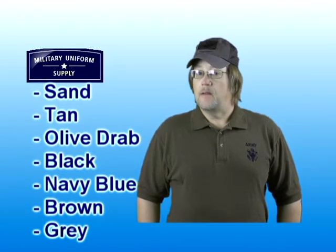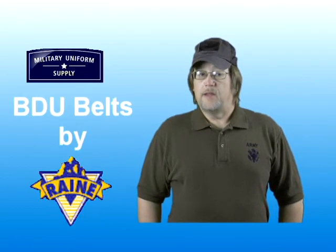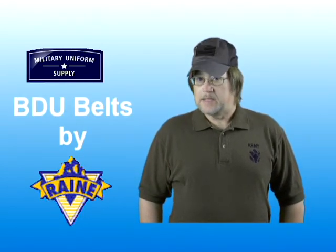The Rain Incorporated BDU belts are available in seven different colors: sand, tan, olive drab, black, navy blue, brown, and gray. All of the BDU belts are exactly the same except for the color.